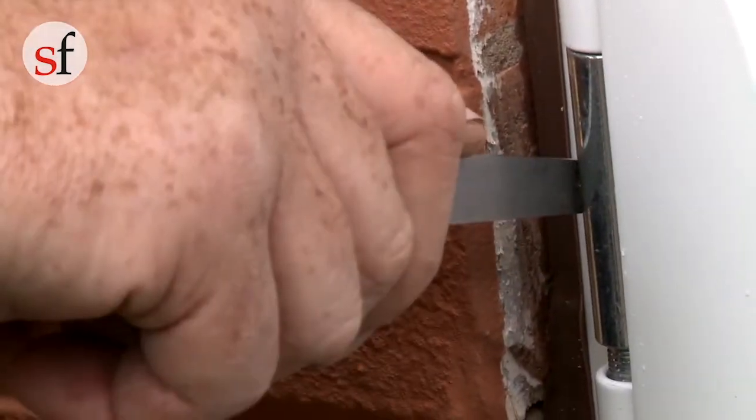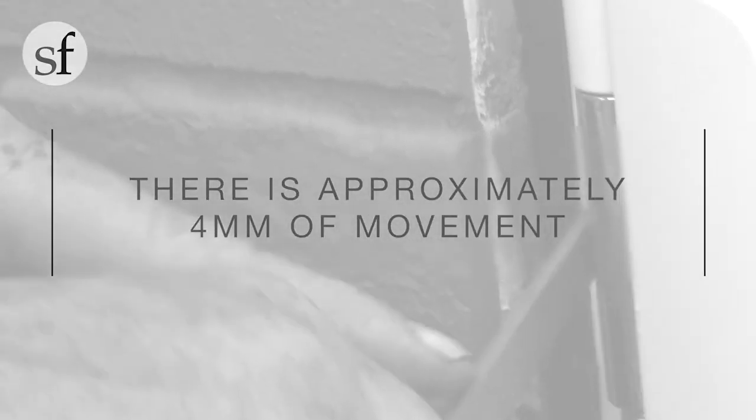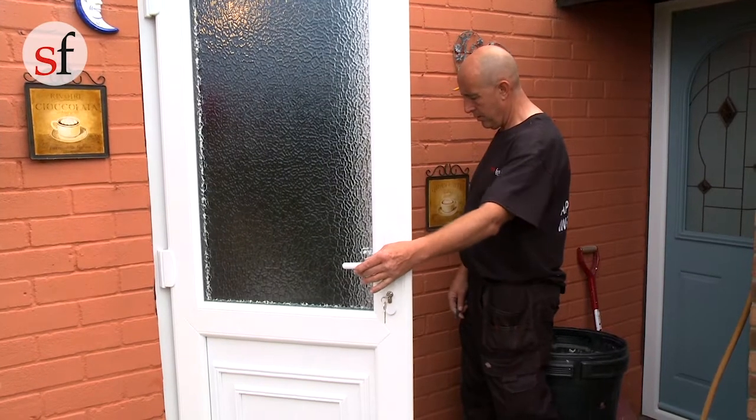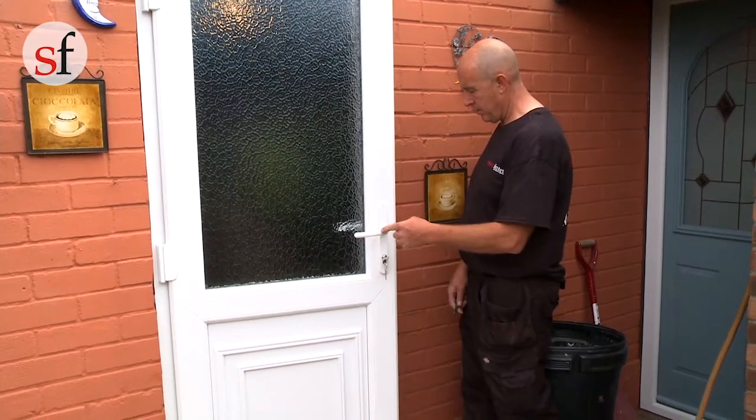Turning the screw clockwise will move the sash closer to the lock style. Turning it anti-clockwise will move the sash away from the lock style. There is approximately 4mm of movement. Please remember that it is important to make the same adjustment to all the hinges.